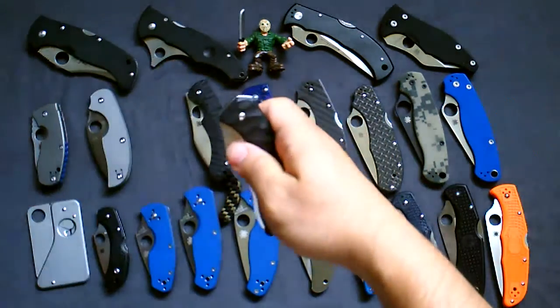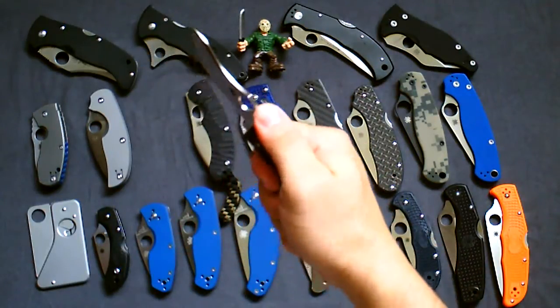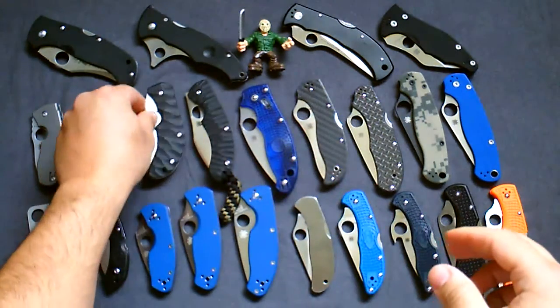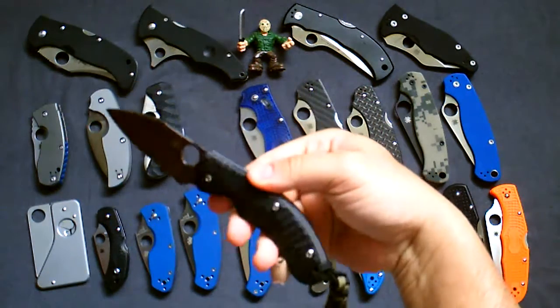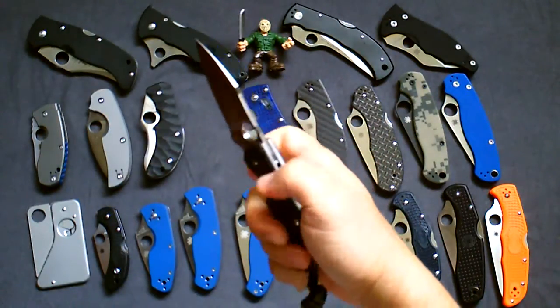Next one is the Spyderco Zulu — Sal Glesser design, oversized spydie hole, real smooth, real nice in hand, just at three inches. Love that blade. Next one is the PPT, modified wharncliffe — really nice, love how it feels in hand as well.